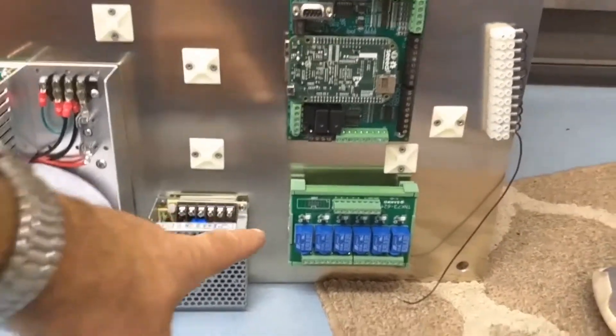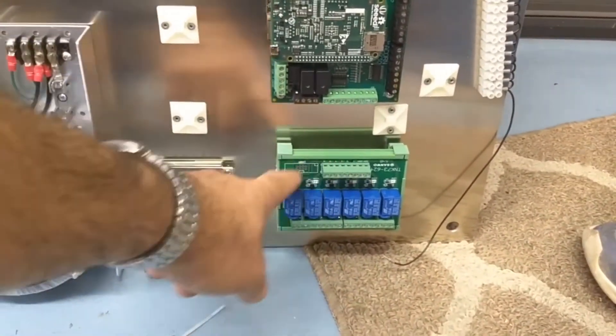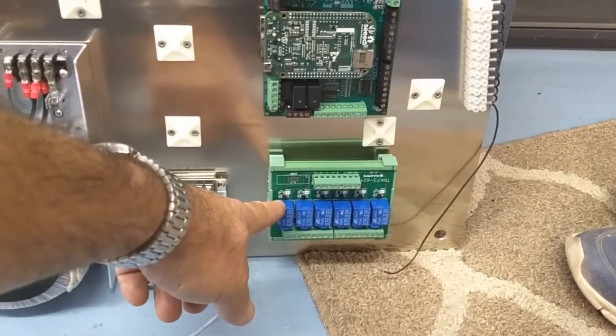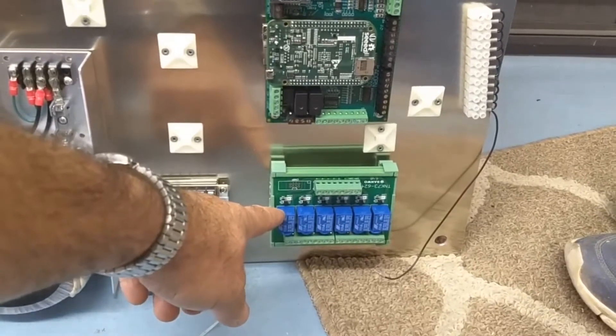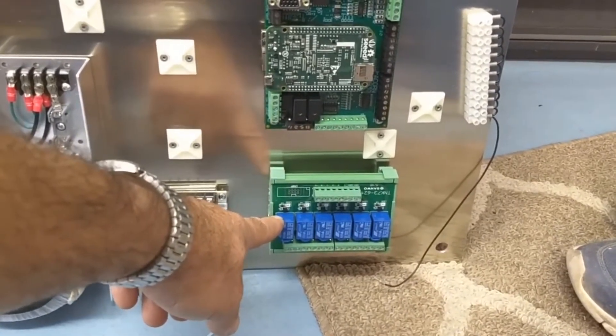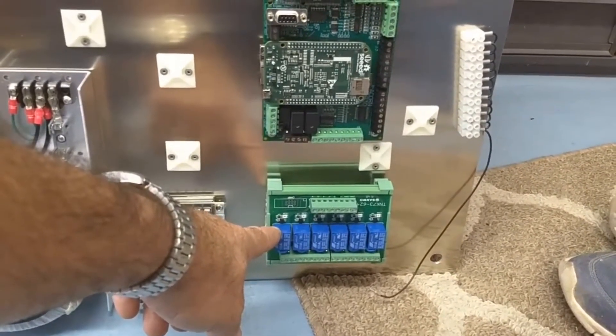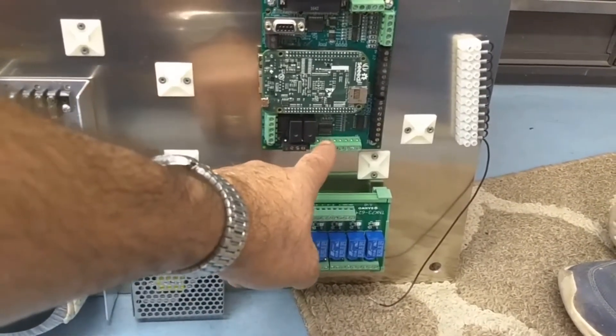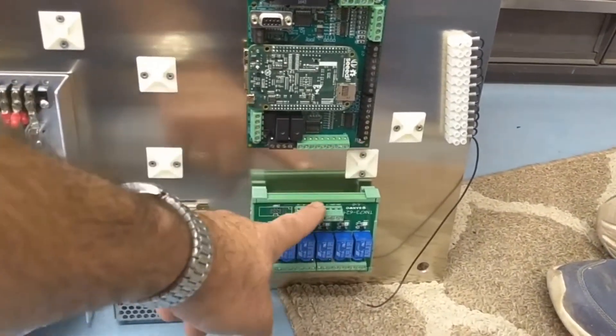I've got a 6-channel NPN relay output board. This came from MDFLY — the eBay seller also has a store online, MDFLY Electronics I believe it is. I will be connecting the remaining 6 outputs to this.